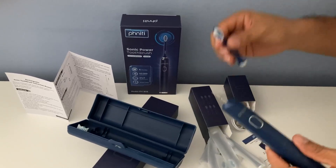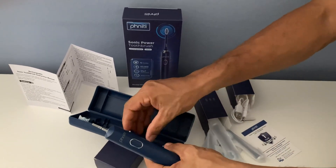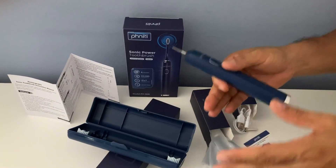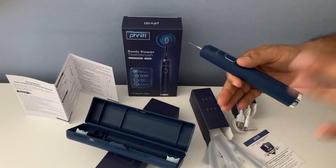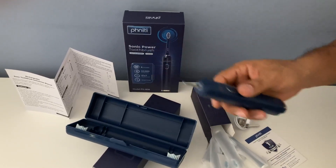I honestly do recommend this product. I think you should give it a try if you are on a budget or not, and if you want a really good solid product, you could definitely try it. I would rate this one five out of five.